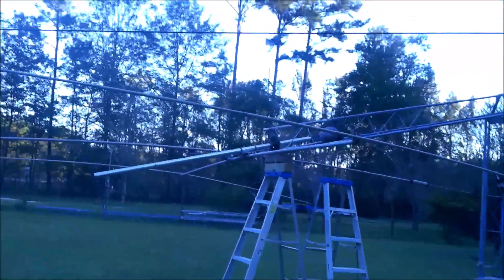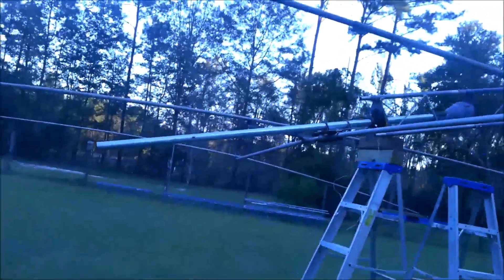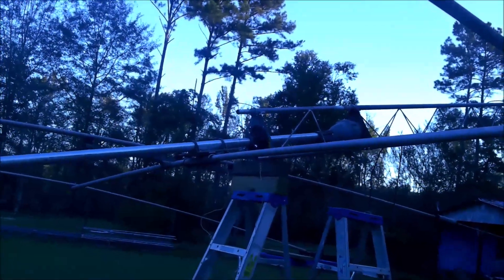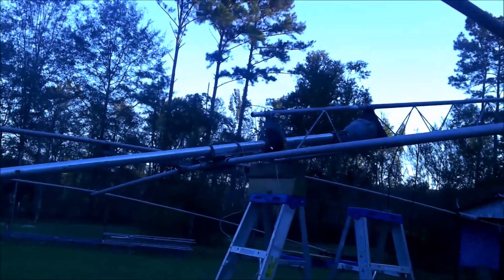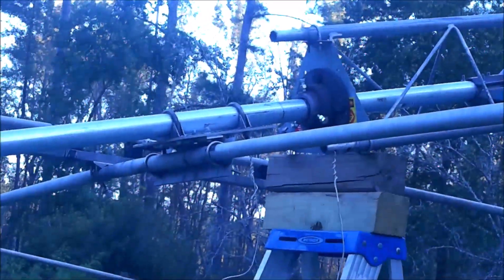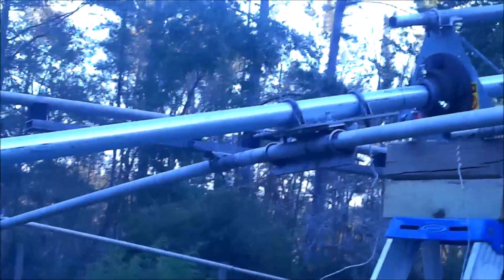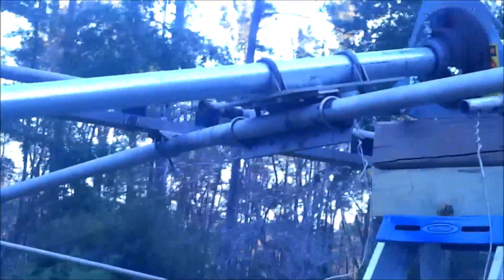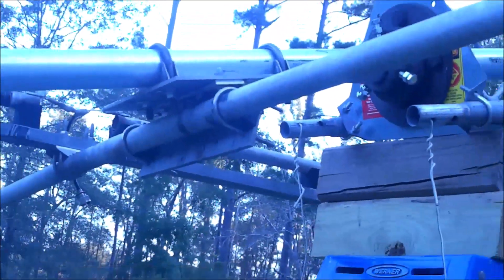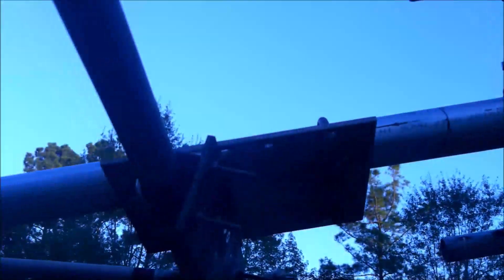As you come over you'll see the mast comes through the thrust bearing, and then I have a homemade swivel plate. I'm going to make a video on this swivel plate.